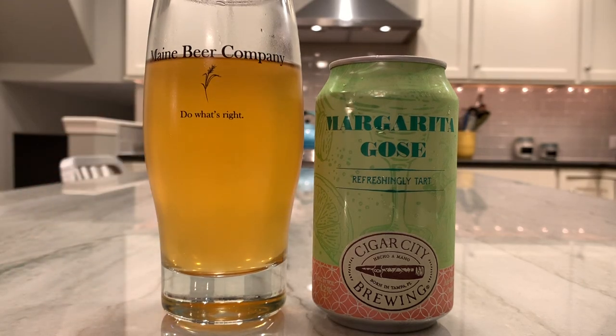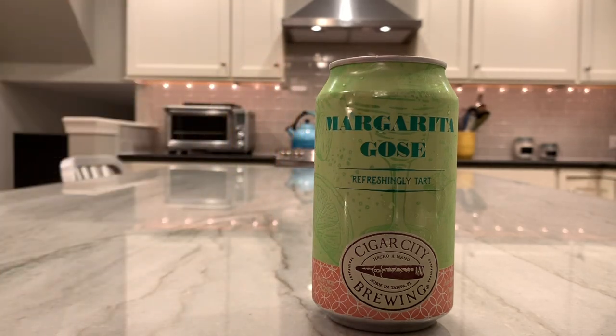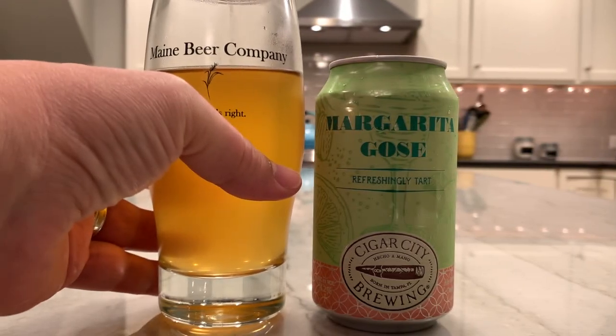It's a little fizzy — kind of surges a little bit and then just kind of goes flat. Good bit of tartness, but not overly tart. There's a little bit of sweetness to it, but mostly what you get is the limes and a little bit of salt. Not bad — it's a pretty refreshing beer. I'm not going to say it's the best Goza I ever had, but it goes down pretty easy.